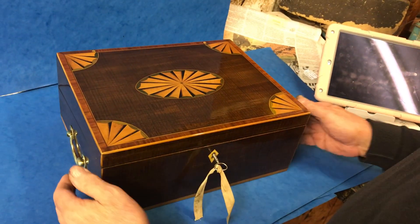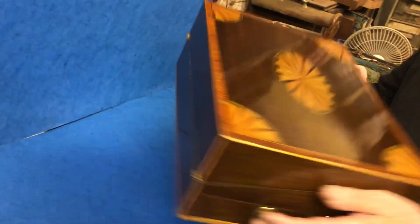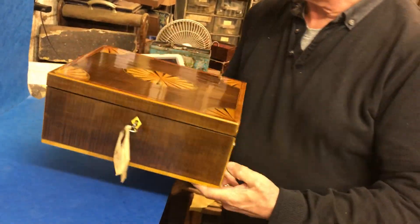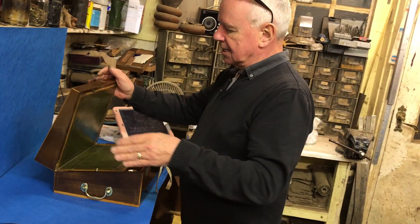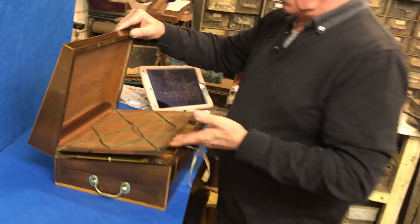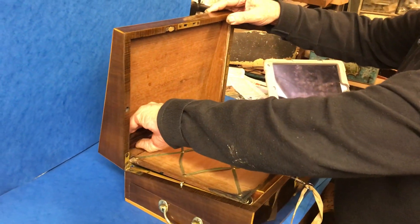Original lock and key and original carrying handles, in beautiful condition throughout. It would be a great box for a man or a lady. The interior to the top has the original stationary rack — it's fixed into two holes inside.